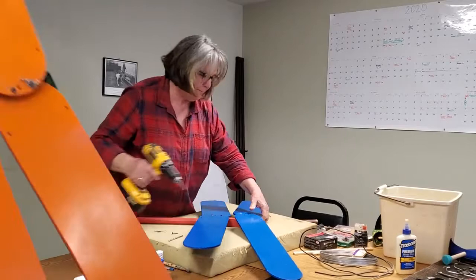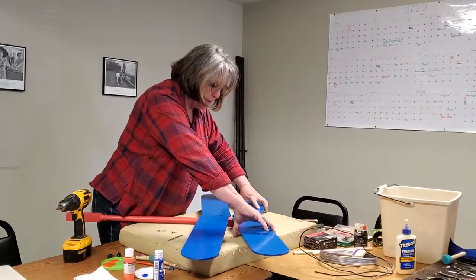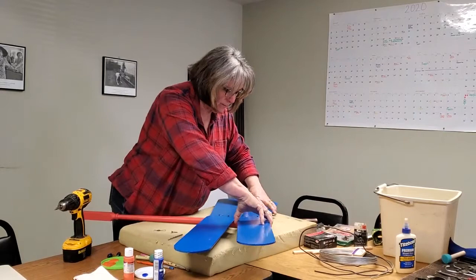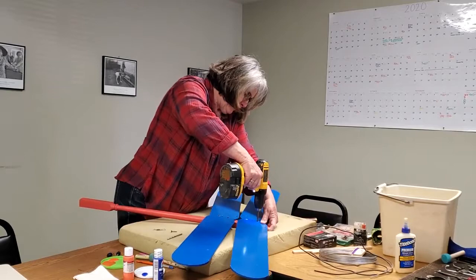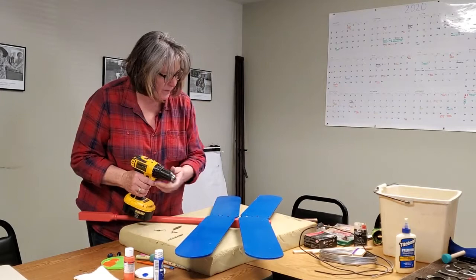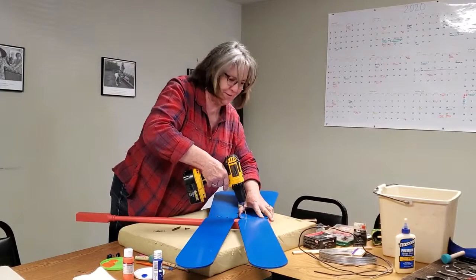I'm going to show this one up close. Now after you get the first one in, you adjust your wings how you'd like them. Then you do the same thing with the second one. Put them back in. Then you do the second screw the same way.